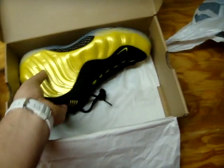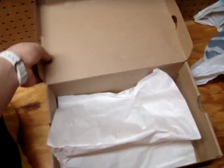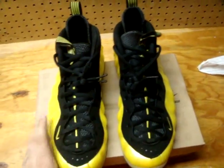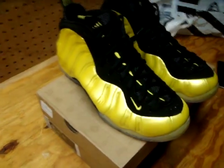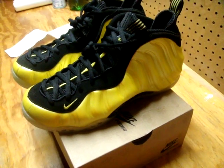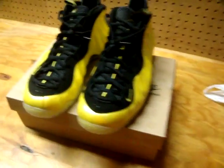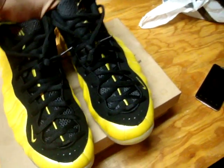Hey guys, this is it man — Electro Lime Foams. I've been waiting for these. A lot of people say it's a very ugly color, a lot of people bought them to resell, but me, I'm wearing them and I'm going to kill it. Check it out — Electric Lime Foams. These things are yellow. Don't let anyone fool you saying it's greenish yellow. Those pictures online didn't do justice. These things are pure yellow, like they're tough. That's why I like them because yellow matches with a lot.